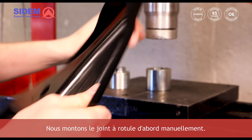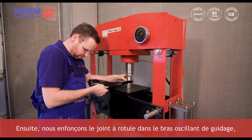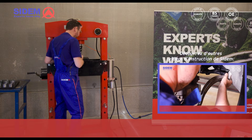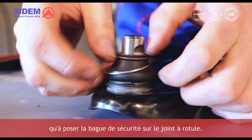First we mount the ball joint manually, then we press the ball joint into the track control arm with a tool. Finally, all we still need to do is to put the safety ring on the ball joint.